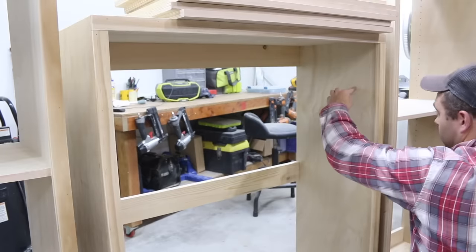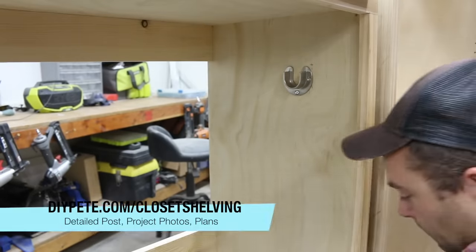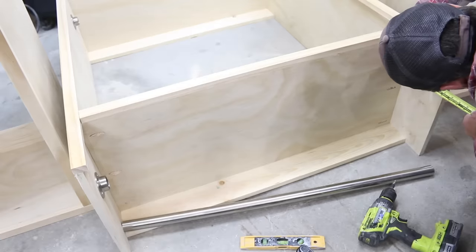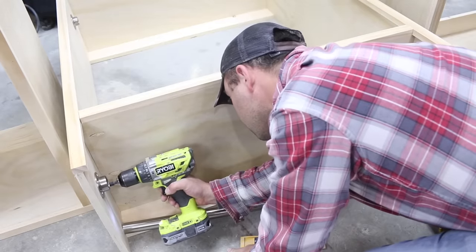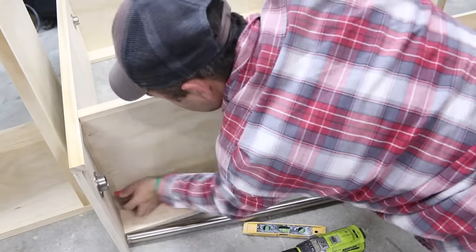I determined the best placement for the rod mounting hardware. The top rod will be close to the ceiling when the units are mounted to the wall, so make sure you'll be able to reach the rod with a hanger — around four to six inches from the top should work well, mounted about four and a half inches from the front. The mounting hardware came with one-inch long screws, so I bought a small pack of five-eighths inch long screws so they wouldn't go all the way through the plywood.